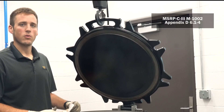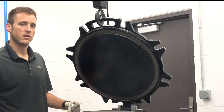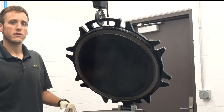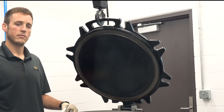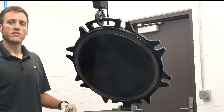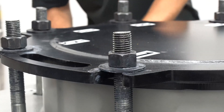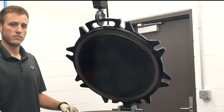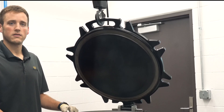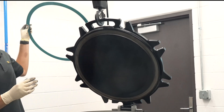AAR guidelines require that all nicks and gouges deeper than 1/32nd of an inch be repaired. If you can feel the gouge with your finger, it is a potential leak path and it needs to be repaired. Following the same AAR guidelines, you should inspect bolts, washers, and nuts for any damage and perform any necessary repairs. Also be sure to inspect the new gasket for any defects prior to installing it.